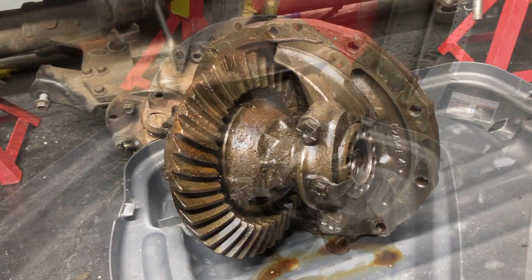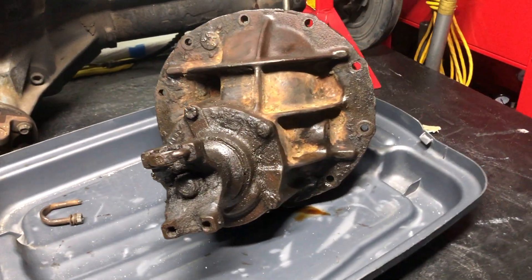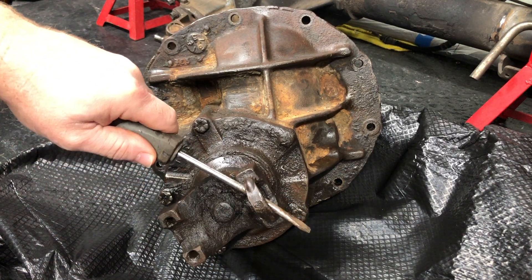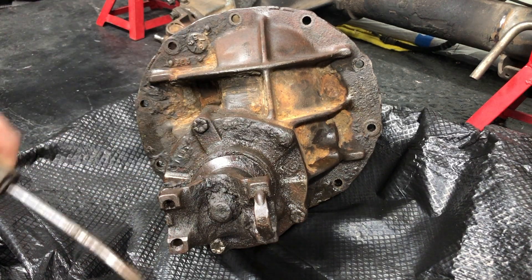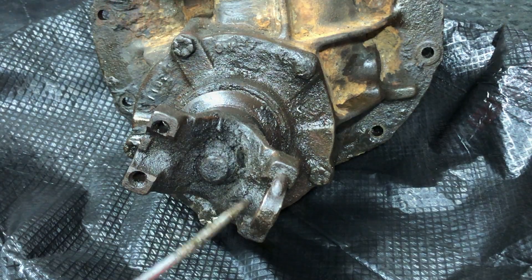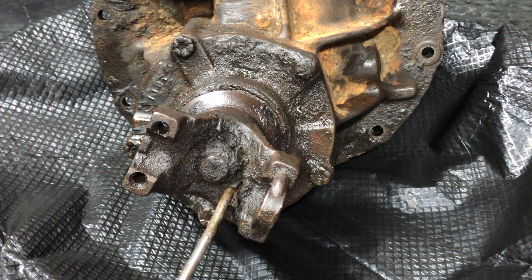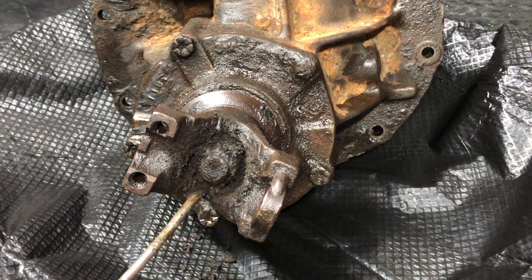Here's the first look at what I was up against — pretty nasty. Just out of curiosity I wanted to see if the thing would even turn, which it surprisingly did. After that I just took a moment to clean out all the debris from the pinion nut so I could actually see it.